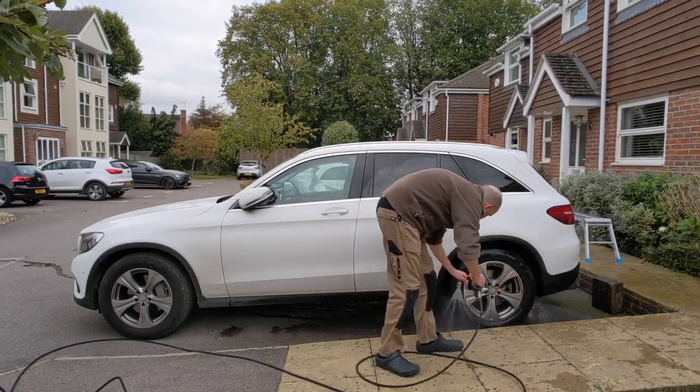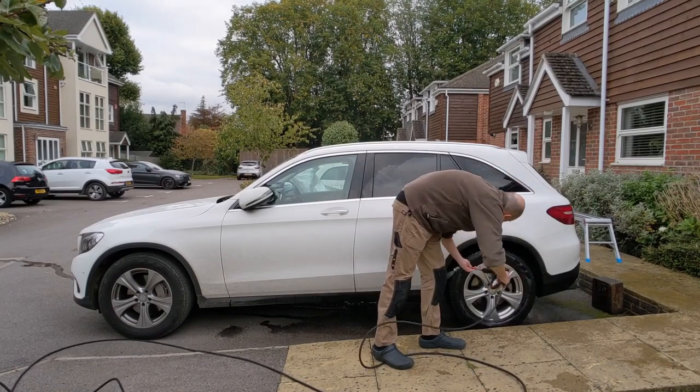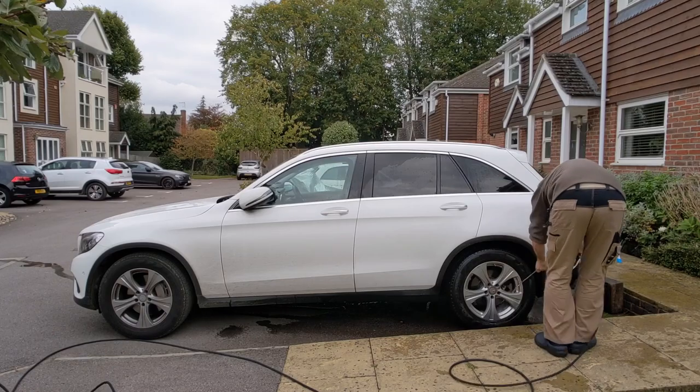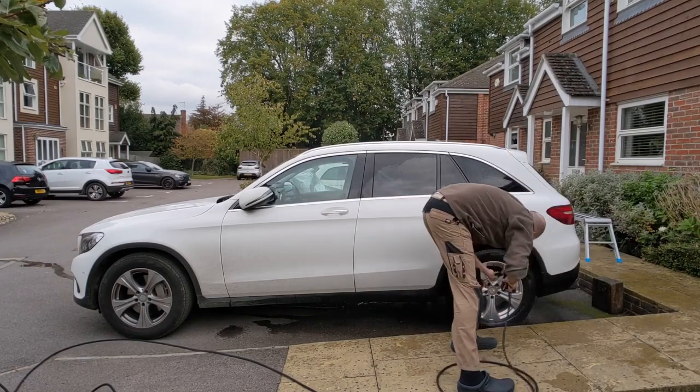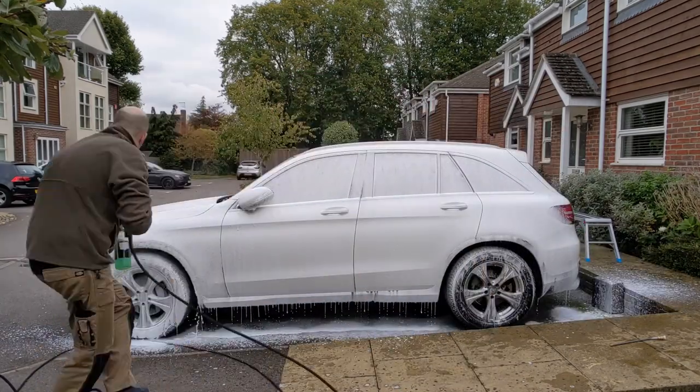You may notice here that I'm using a bent lance — it's a 30 degree bend on this quick release lance. It costs about 10 quid off Amazon. I don't see why there are ones on there that cost 30 because it does exactly the same job. It's really good, great on the wheel rims.